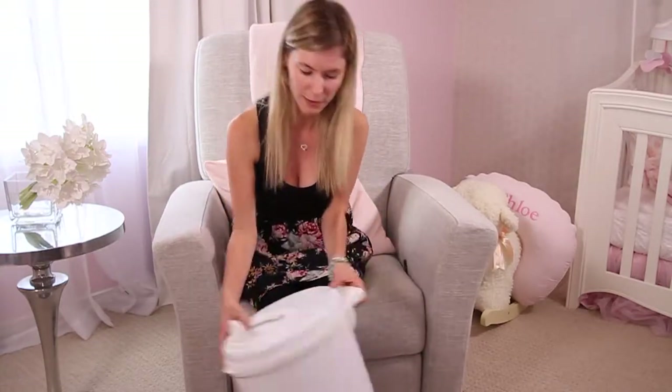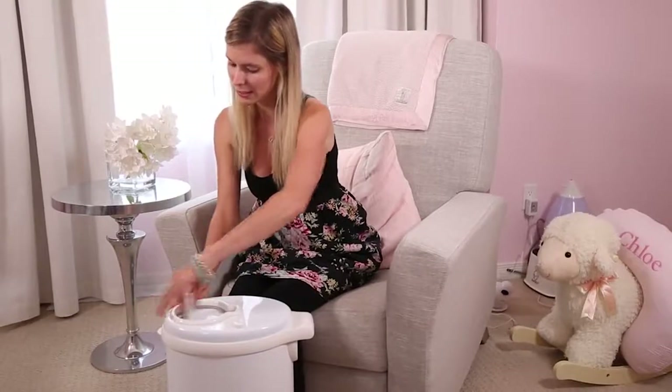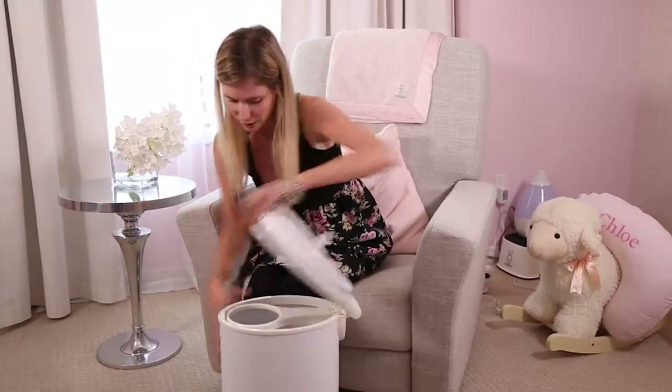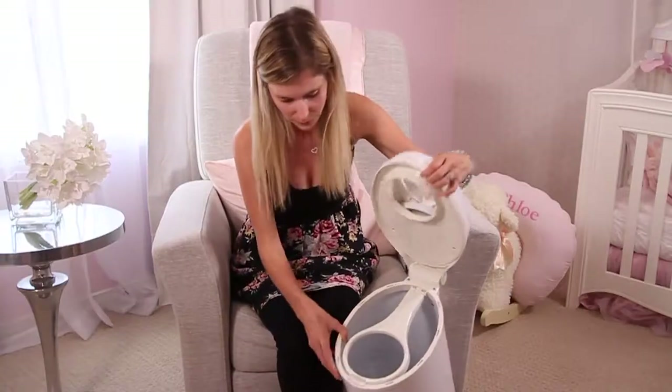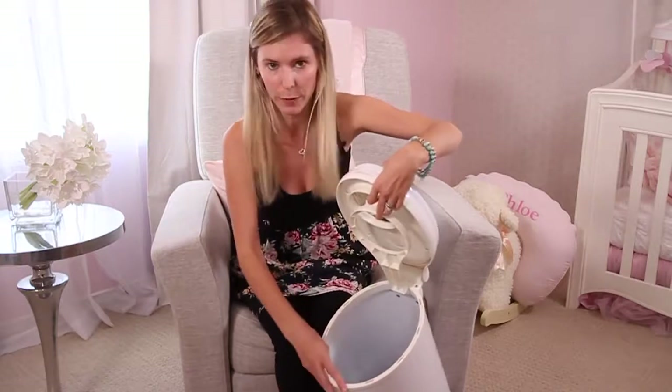The Ubi diaper pail is very slim so you can put it anywhere inside the baby's room. You can easily open it up as well and place your diapers inside. Now if we go take a look inside here, you've got a little attachment here and the big garbage at the bottom.